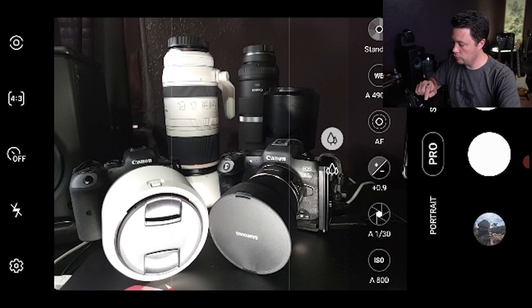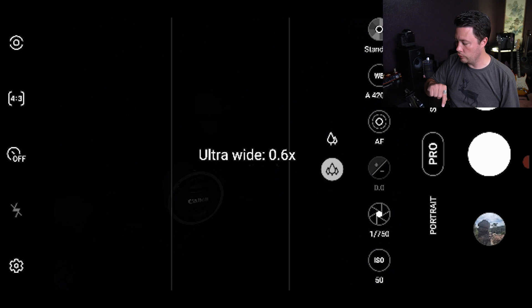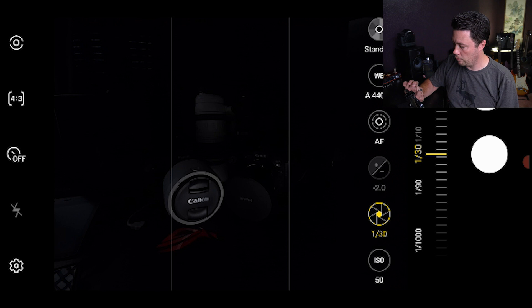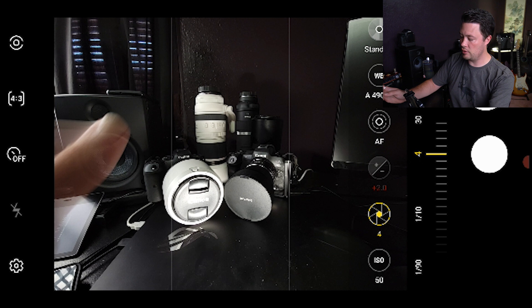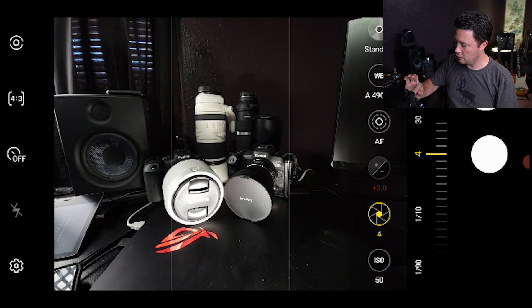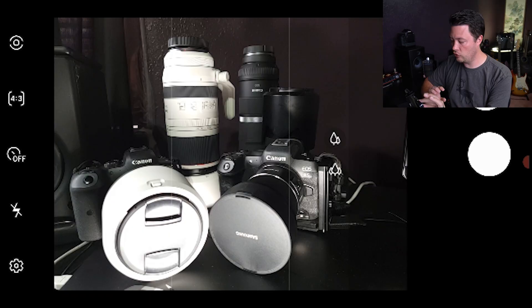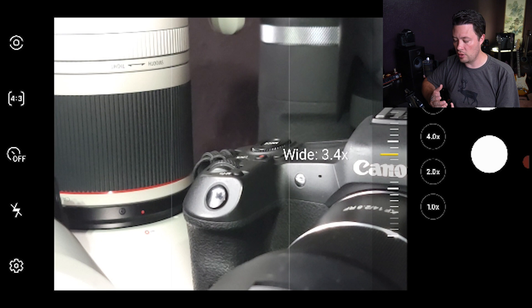A newer feature from the S21 - and they updated the S20 too - is access to the ultra wide lens in pro mode. You can now switch to ultra wide and the settings are different because it's a different camera and sensor. However, there is still no access to the telephoto lens in pro mode, which is a real shame. Zooming in in pro mode is just cropping into the image, not using the actual telephoto lens.